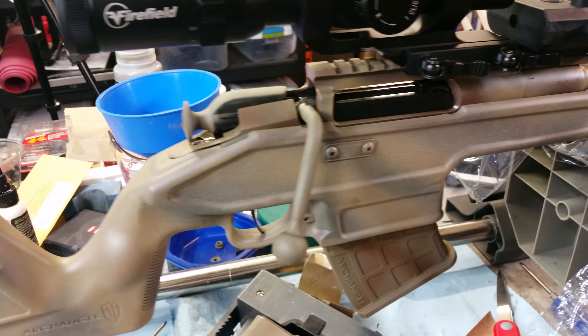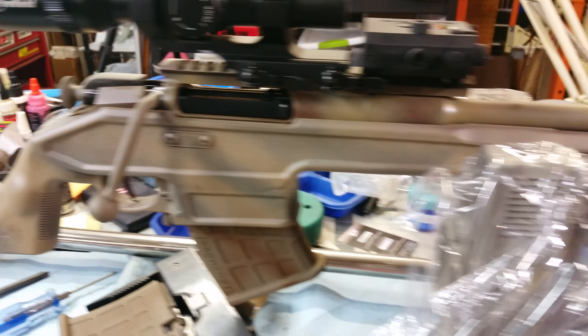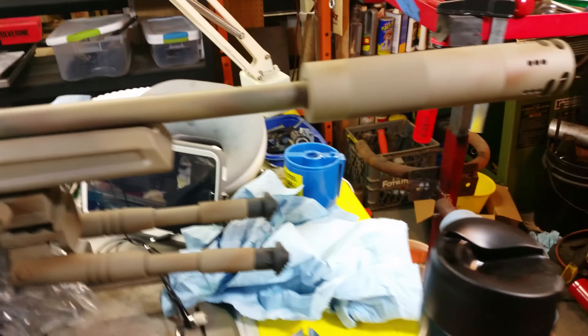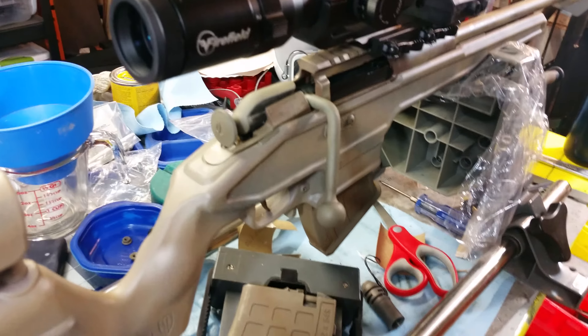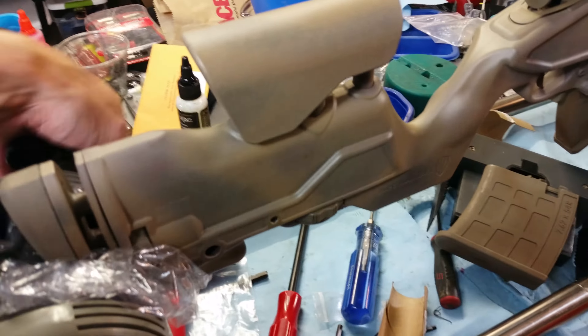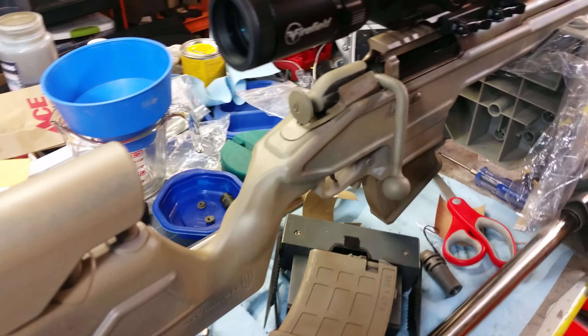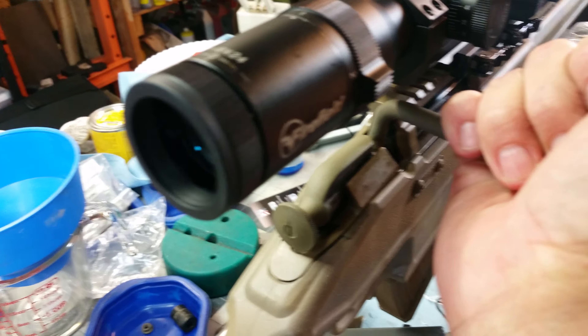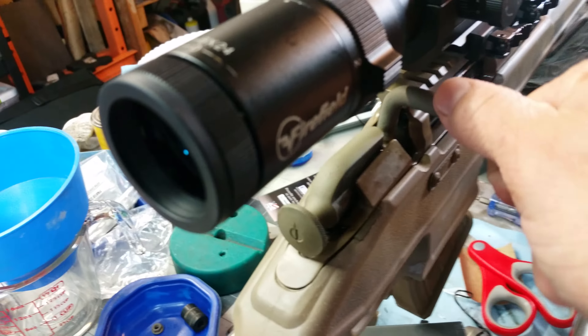This is the Mosin all finished up. I haven't had a chance to run it yet, but it turned out pretty good. Let me rack the bolt here — it hasn't been fired or run much yet. There's a little bit of stick to it right there, but that's just going to come from simply running it a little bit.